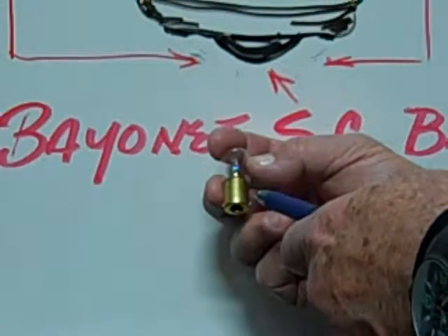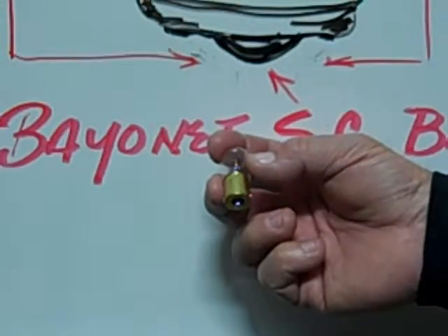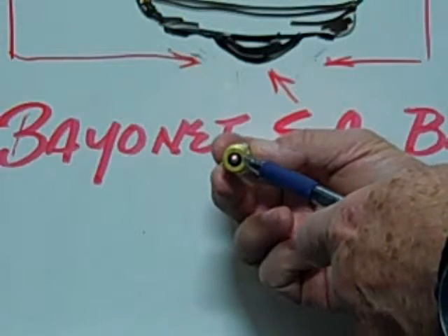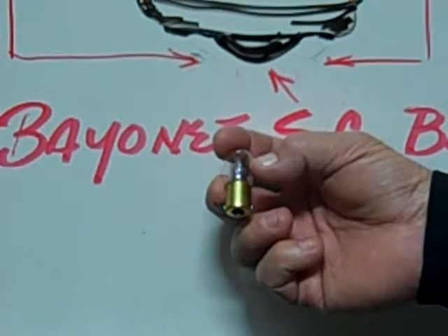This is an example of a number 1308 B6 Bayonet single contact BA15S based miniature bulb.